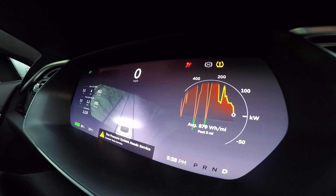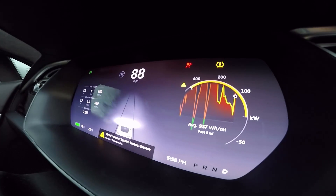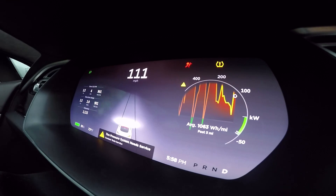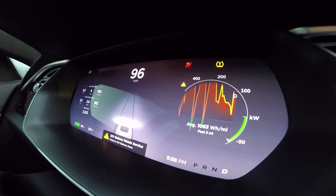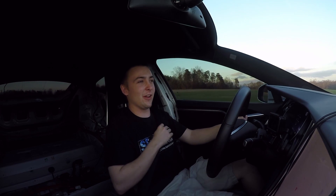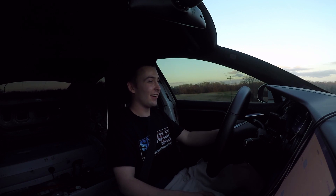Zero to sixty — gutted Tesla P100D, let's see what she'll do. Wow, that's the first time I've done that in a while — that was pretty fast! On the V-box it says 2.3 seconds zero to sixty and 5.90 to 100, which it also rounds up. Let's give it another shot and see if we can get any better.